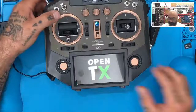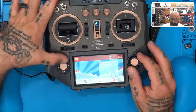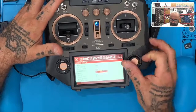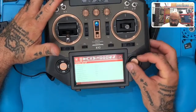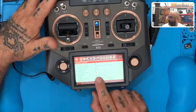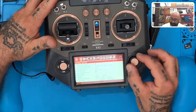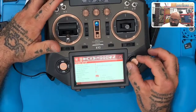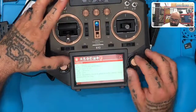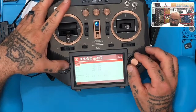Welcome to OpenTX. Now let's go to Model and navigate to Internal Module. There you go — now we're back to XJT and we can select D8. This radio does not have an ACCESS module, so let's leave it like this. Go to System, hold the Page button down, pull it down one more time — everything's looking good now.